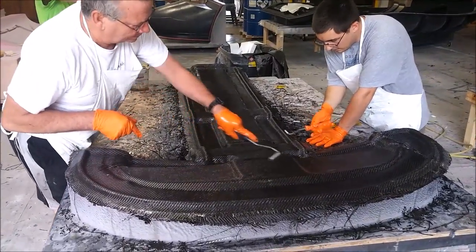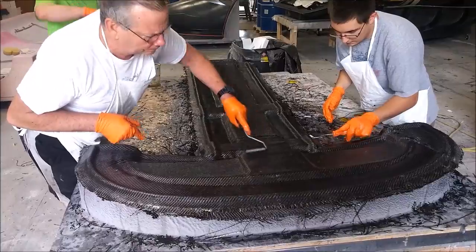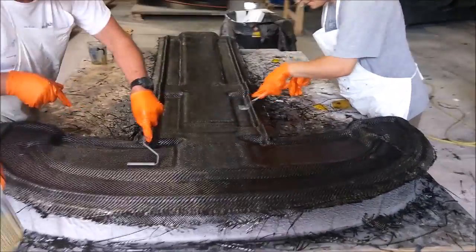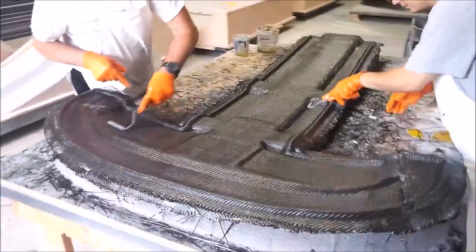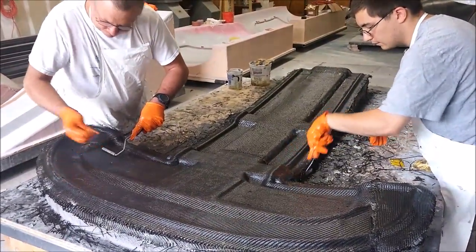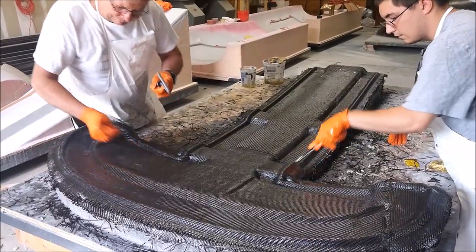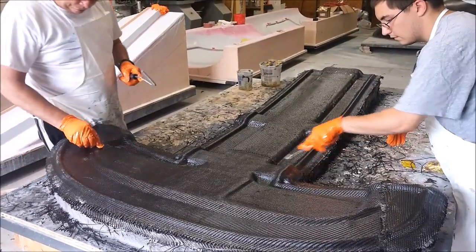Welcome back. When we last left off we had put in the first day of working on this overhead console. Here's the second day, and this time we're putting down the four layers of heavy carbon and working those in. As you can see the guys are just rolling that there, making sure there's no bubbles or anything.